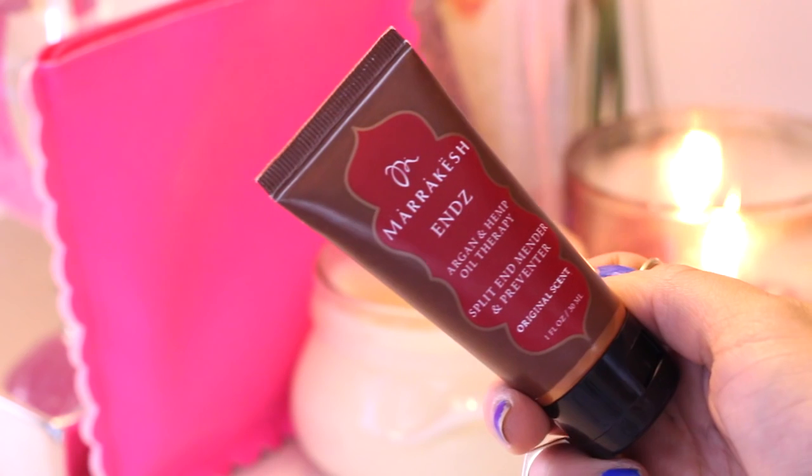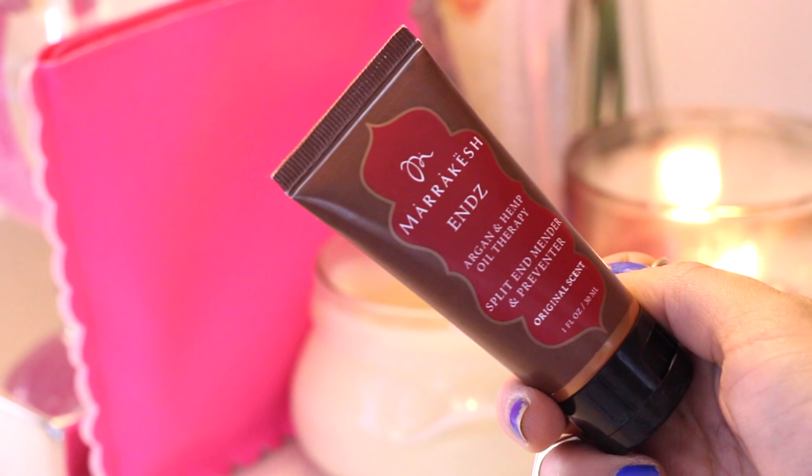First I'm going to apply the Marrakesh Ends to my hair, and this is going to help with my split ends. Seriously, I need a haircut because I have so many split ends. If any of you guys have any haircut suggestions, let me know in the comments. I'm just working it through my hair and then brushing it out.